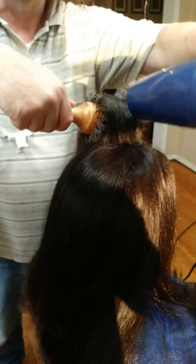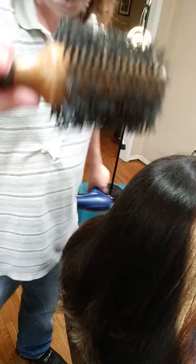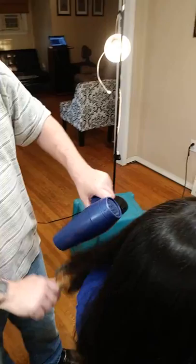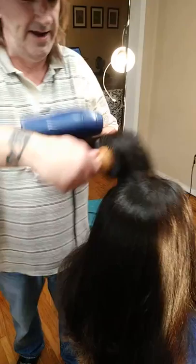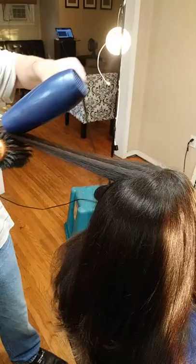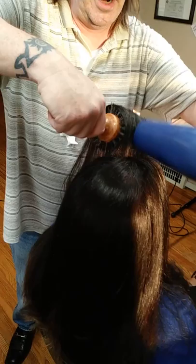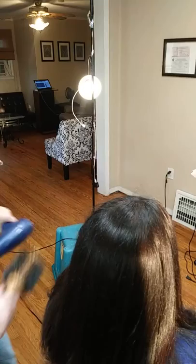So I'm just finishing up the blow dry here. All I did was use this big fat boar bristle round brush which I've had for 30 years — that's no joke, 30 years. It's one of my most important tools. I think that's why you ladies like when I blow dry your hair, because it creates a nice smooth finish. It's one of the better tools I've ever had — versus the hot flat iron that pulls out your color and everything.